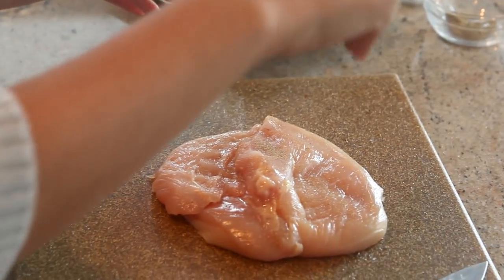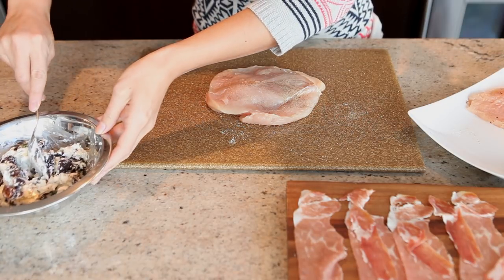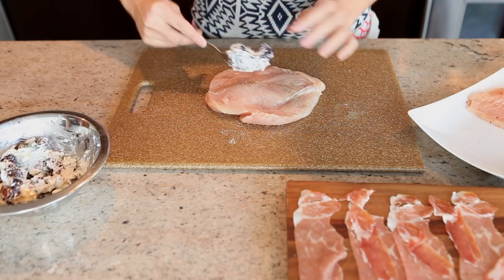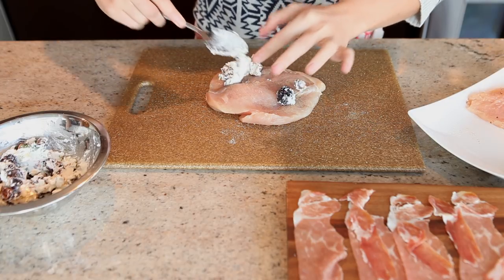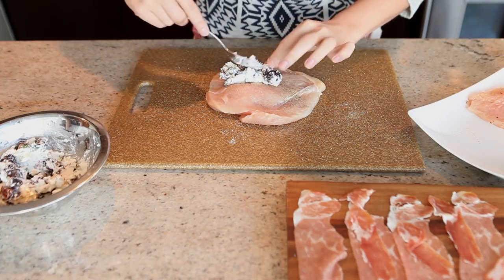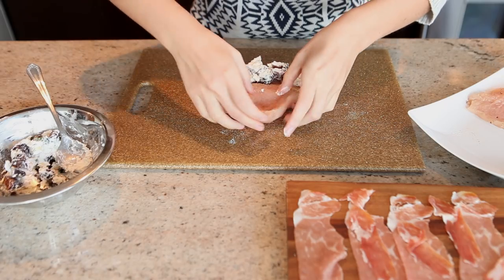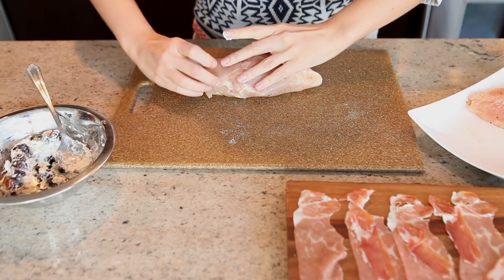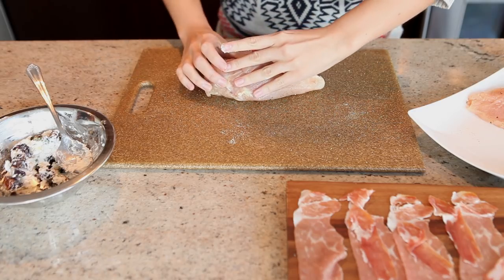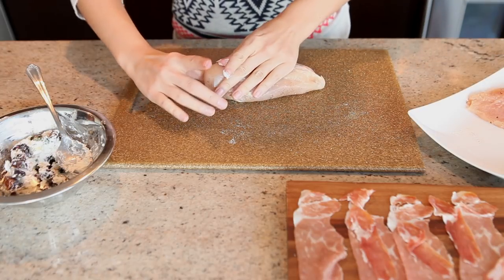So now we're going to stuff the chicken breast. Lay it out and spoon about half of the filling on there. You don't want to get it too high, otherwise you won't be able to flip the chicken back over. Just spread it out nicely. Then you're going to take the other side and flip it over, and try to really pack it in there so it doesn't come out.